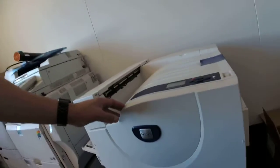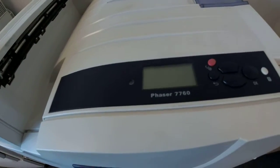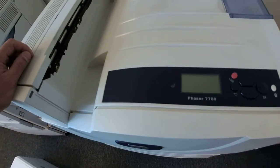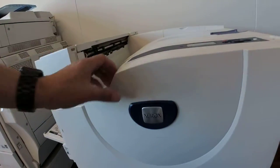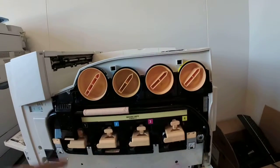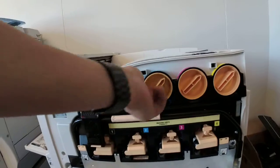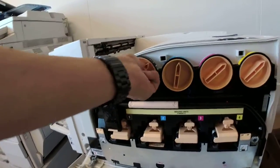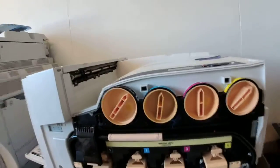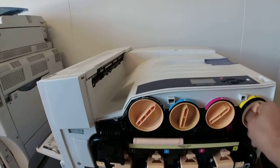Hello, we're going to demonstrate today. This is a Xerox 7760. The problem with this is the cyan toner — a compatible cartridge — will not come out; it got stuck.